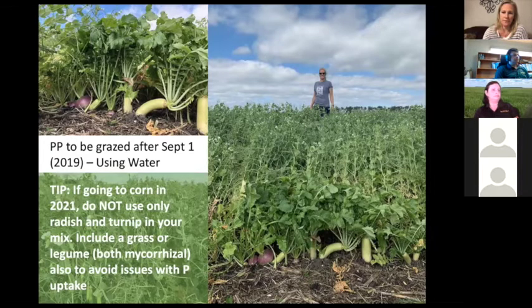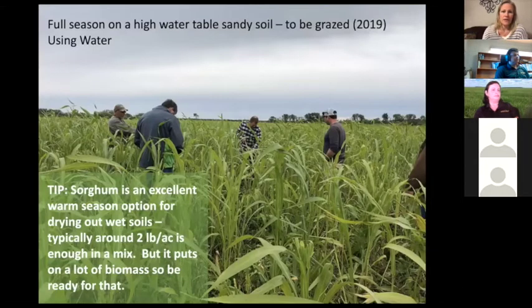Adding a grass or a legume could be really good to avoid phosphorus issues the following year in corn. I know it seems like radish and turnip would be great because you could broadcast a small seed, but add something else in because you'll have issues in your corn the following year. Sorghum is an excellent warm-season option — Marisol really likes sorghum and sorghum-sudan because of their high water use.